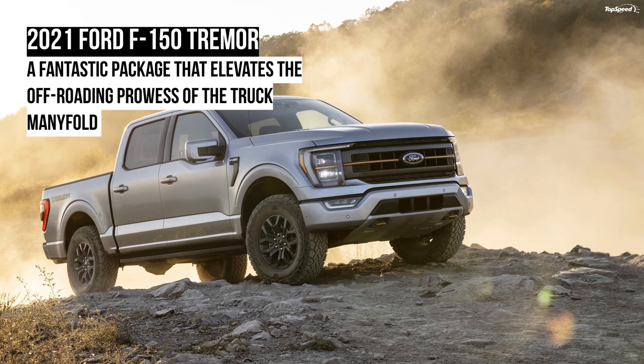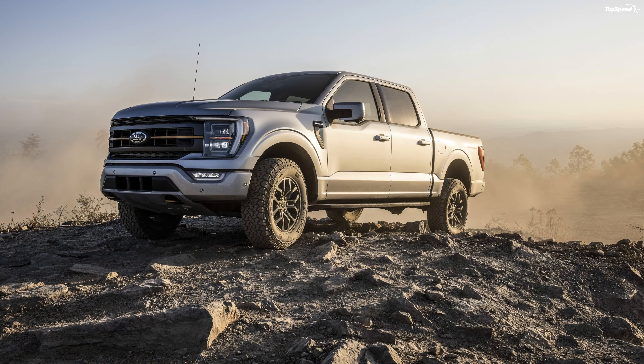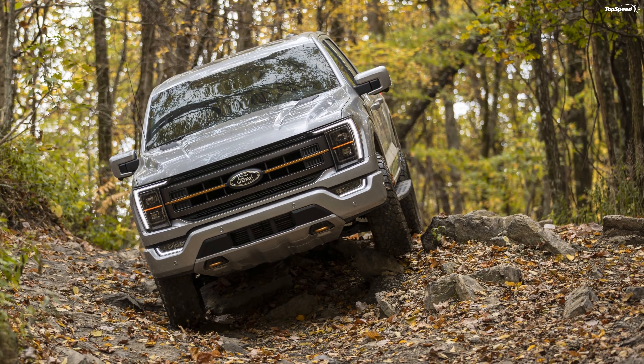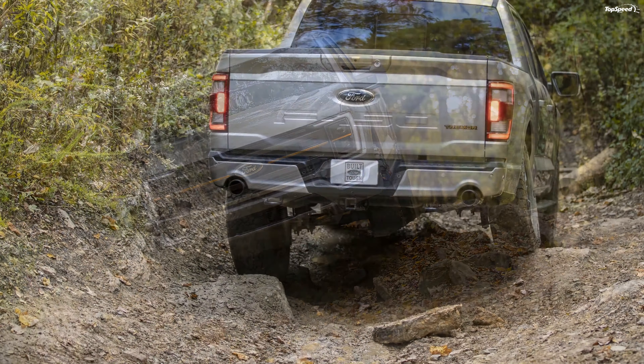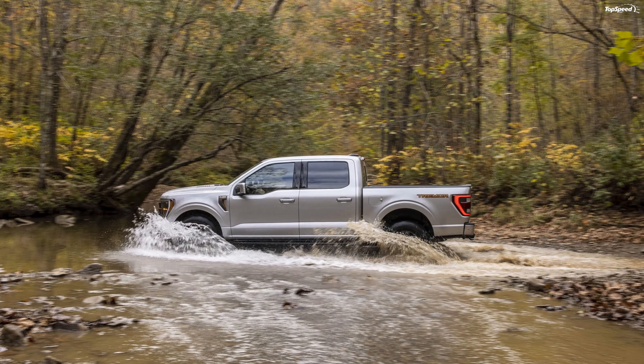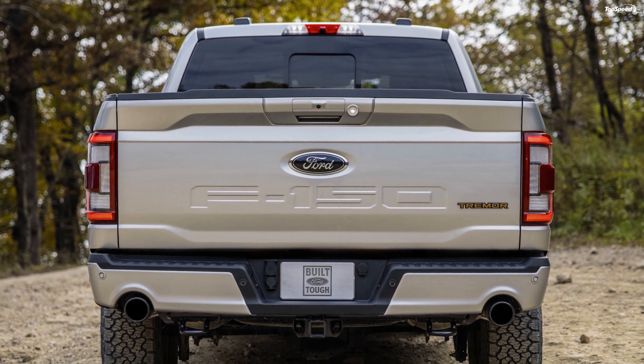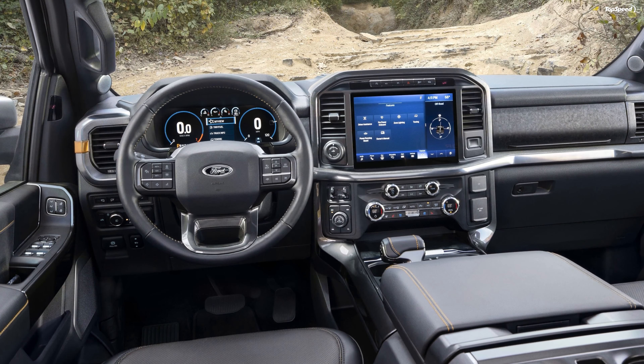The 2021 Ford F-150 Tremor. Ford decided to introduce the Tremor model on the 2021 F-150. This comes at a time when we are gearing up for the F-150 Raptor's launch. Because there's something for every potential customer, the F-150 sells like hotcakes.